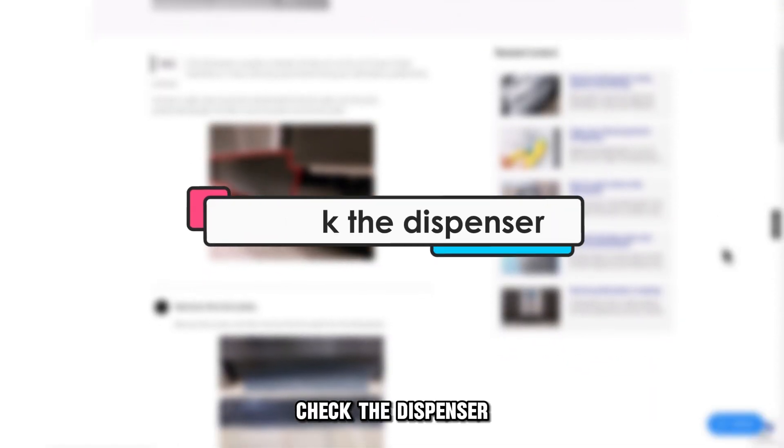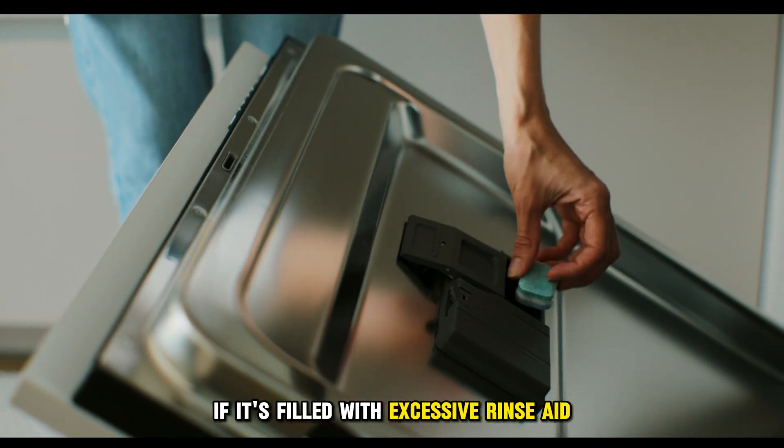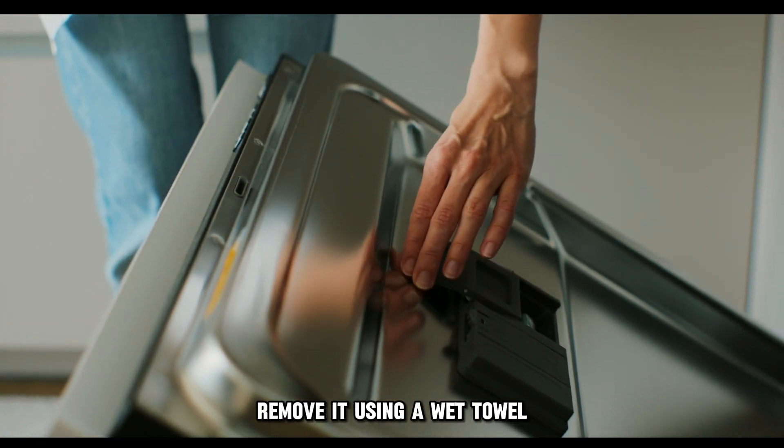Check the dispenser. If the dispenser is damaged, get in touch with Samsung to get it replaced. If it's filled with excessive rinse aid, remove it using a wet towel.